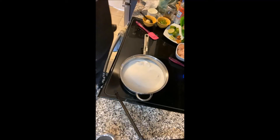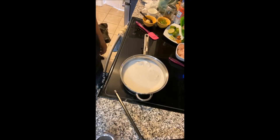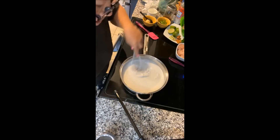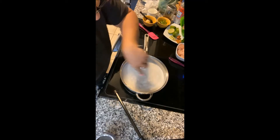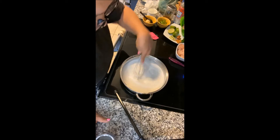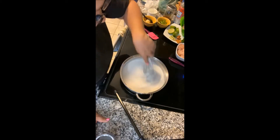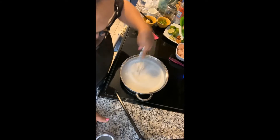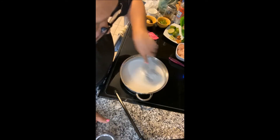What I recommend is you take a whisk and kind of whisk it around. You want to get it heated up a little bit. With medium heat it's going to take a little bit, but you don't want to bring it to a complete rolling boil. You do want to break down the coconut milk.